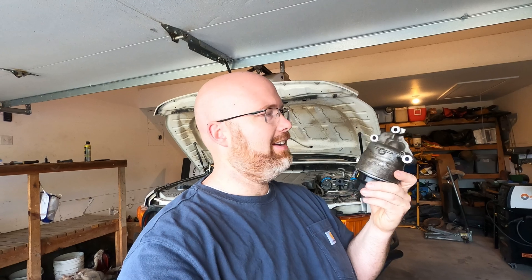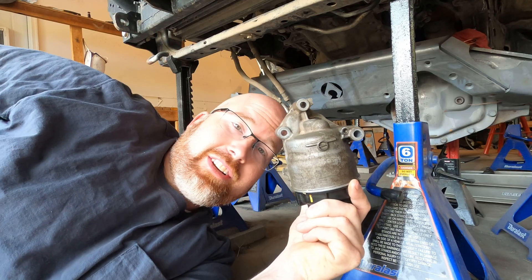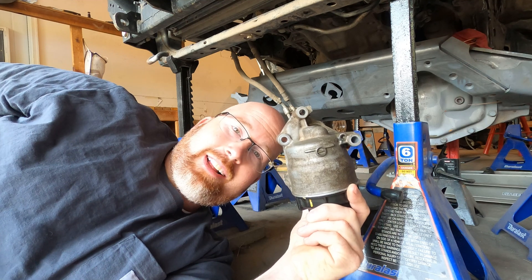This is the factory oil filter housing that comes on Toyota FJ Cruisers 2010 and forward. It also appears on other Toyota SUVs and pickups like the Tacoma with the 4-liter V6 from that same era. Now this design is all well and good unless you decide to do a solid axle swap.